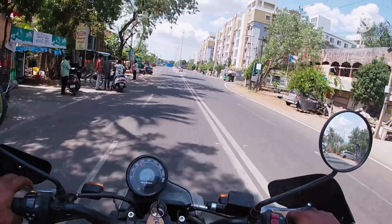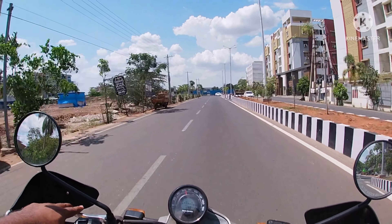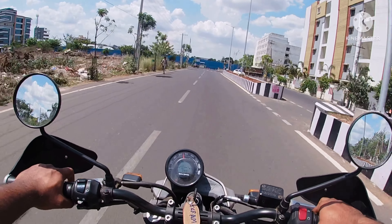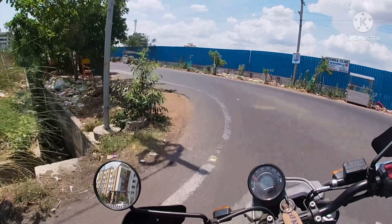Let's quickly get back to the showroom and I will tell you more about the specifications and details of this bike. I will also try to differentiate it with the Himalayan — the OG Himalayan.